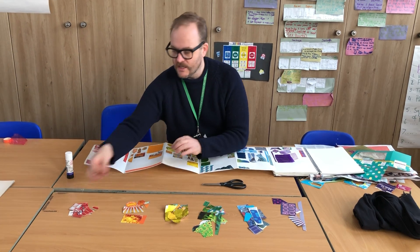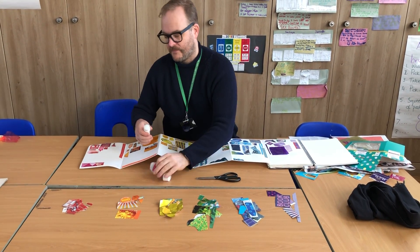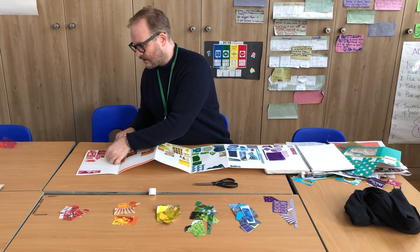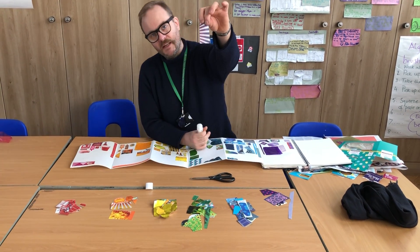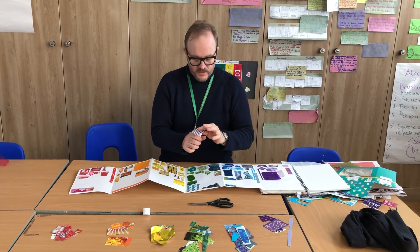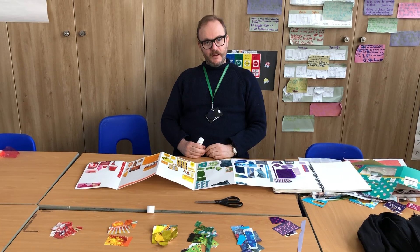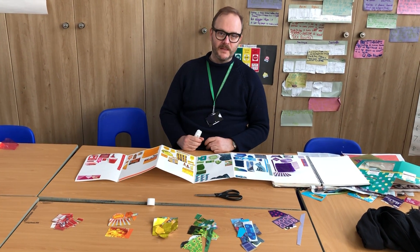The important thing is: have you got an object? Cut it out and stick it in as an object. Or have you got a pattern? Something like that — we've got lots of stripes on that one. Once you've got your things, you can start arranging them on your page. I would like to see if you could fill up one page for each colour by the end of this week.